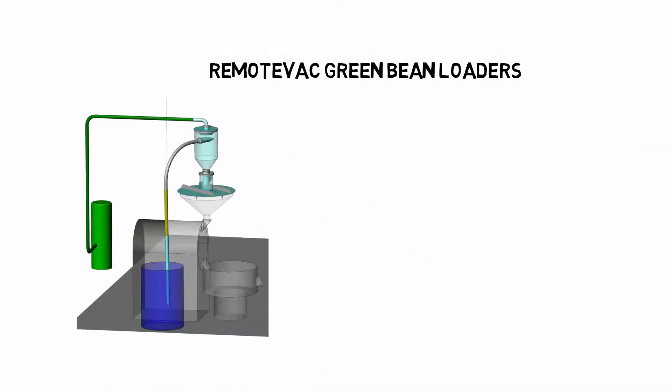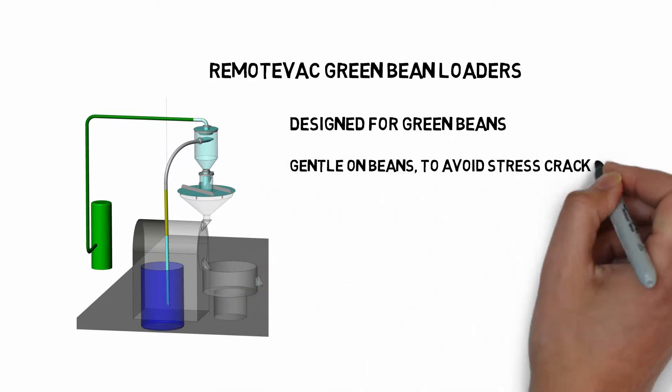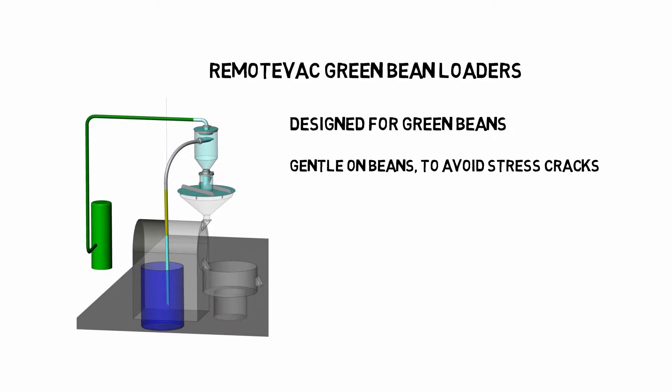Remote Vac Green Bean Loaders are designed for loading green beans. They are very gentle on beans. Although green beans are tough, we believe that stress cracks may break in the roaster and should be avoided.